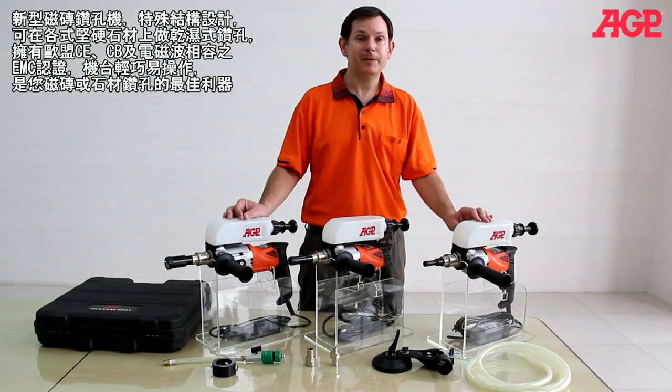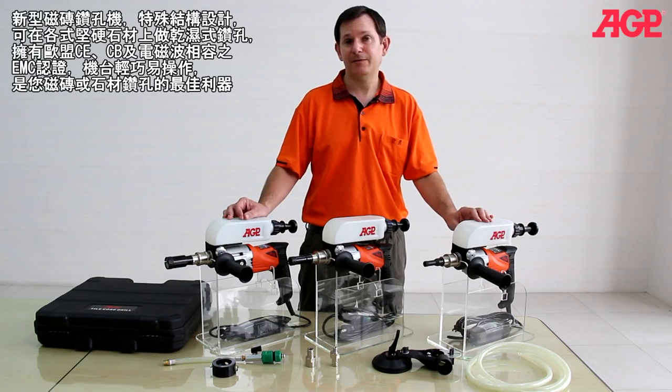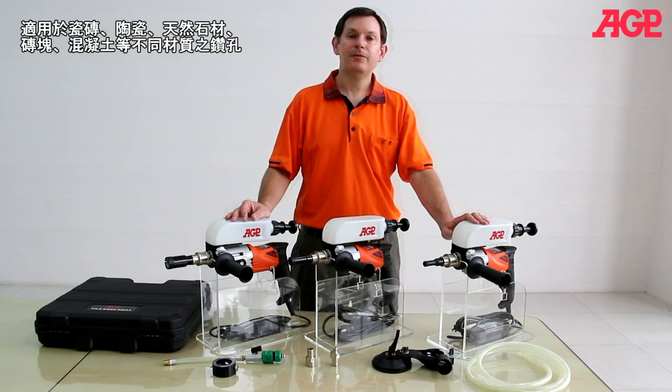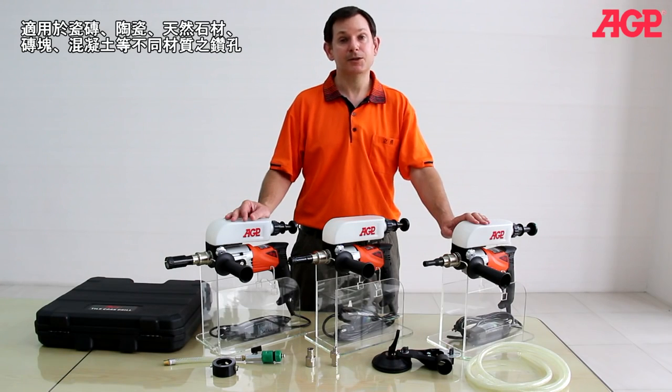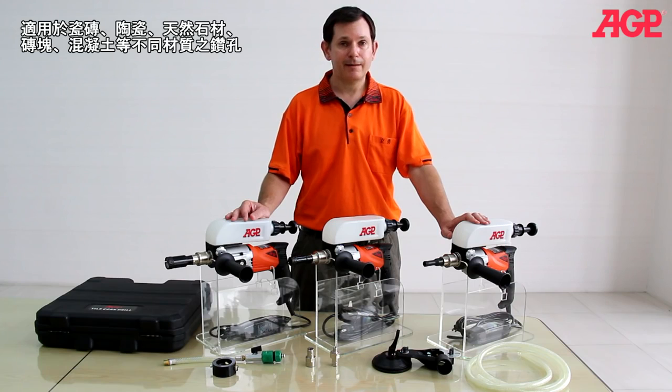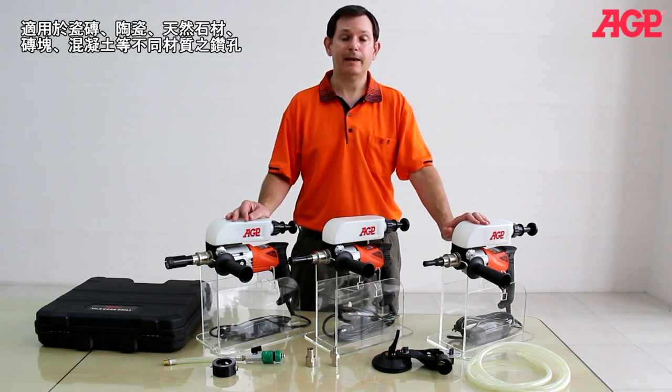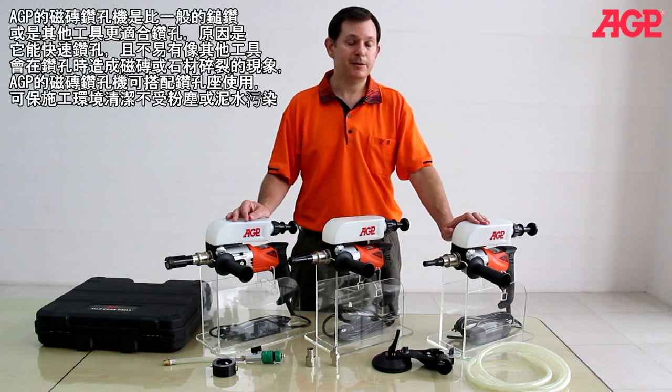This is our line of tile core drilling machines, and they're specifically designed for fast and accurate drilling in hard materials, either dry or wet. They're perfect for materials like ceramic, porcelain tile, natural stone, concrete, brick, materials like that.